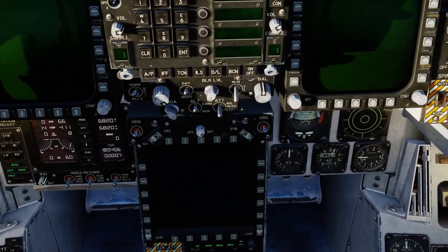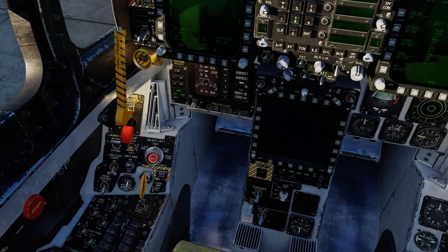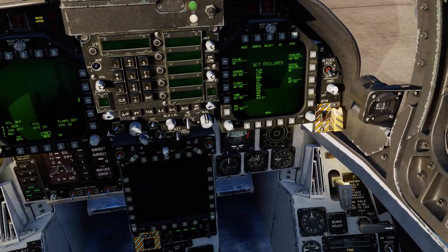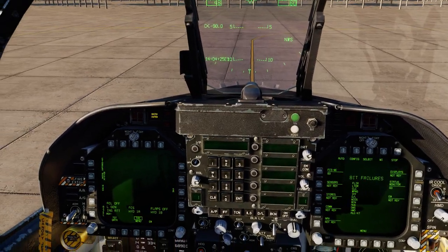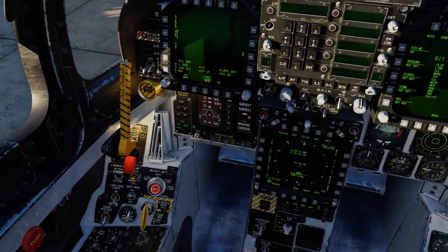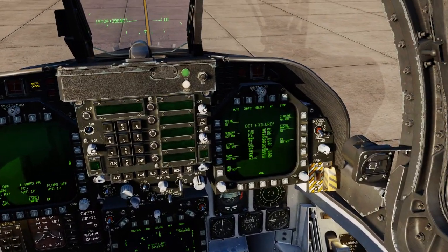It works a lot better for me than Track IR 5. And what is game-changing about this is you do not have to wear anything on your head. I've got nothing on my head at the moment — all I'm doing is looking at my computer screen, and just below it is the Tobii Eye Tracker 5 sensor. So if you want to get up, grab something, come back to your computer, sit down — it works straight away. Nothing to put on your head, unlike Track IR 5 or VR. I find that is just incredible.